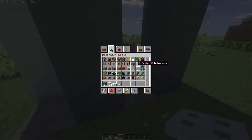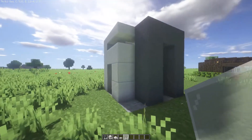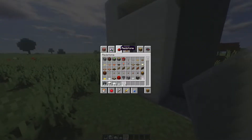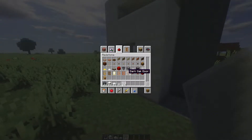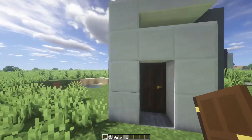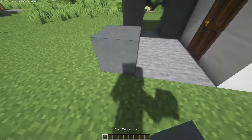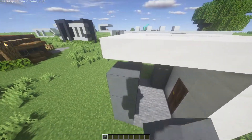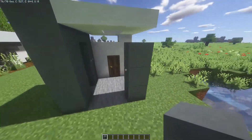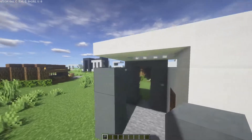Then we're going to grab white stained glass panes and put them right there. We are going to grab the dark oak wood door and place it right here, just like that. Then we're going to get cyan terracotta and place it up right there, and then place it back, so it should look like this.